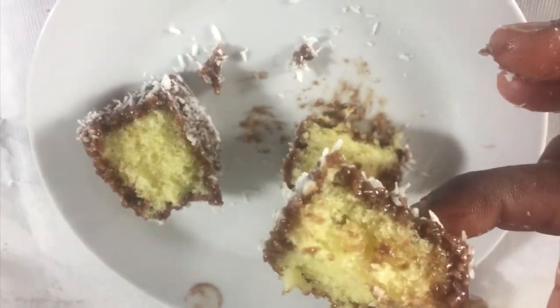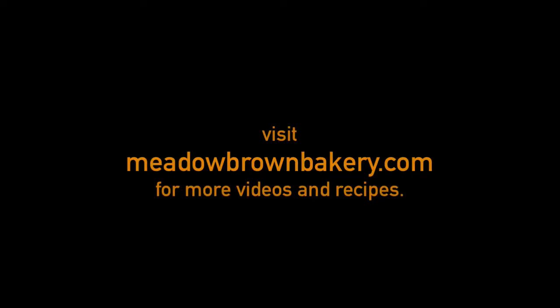For more videos like this, visit my website www.meadowbrownbakery.com. Please like and subscribe to my channel.